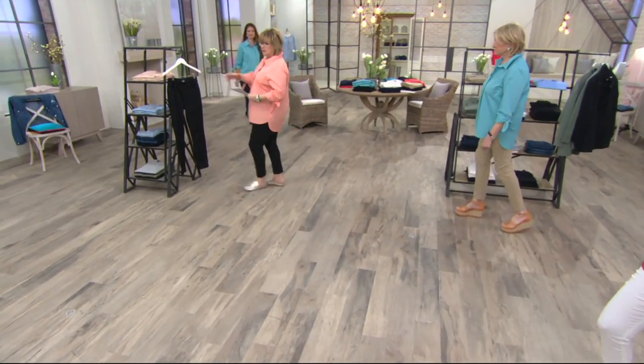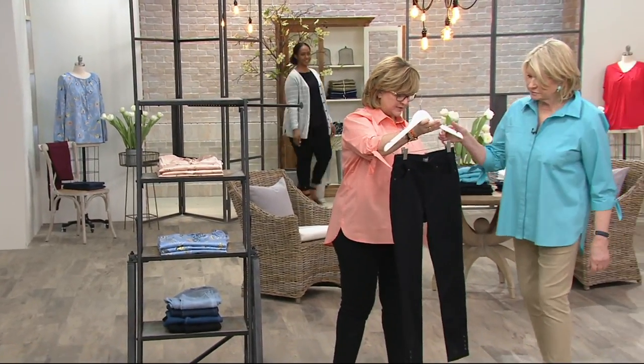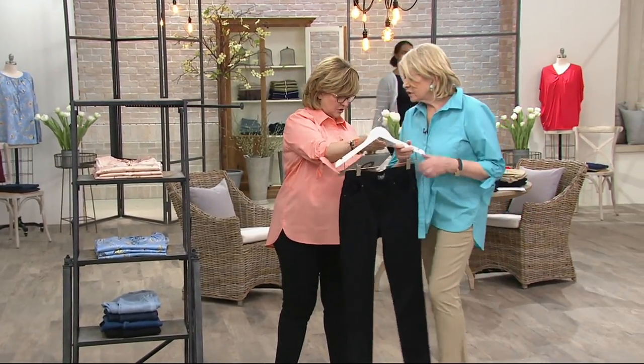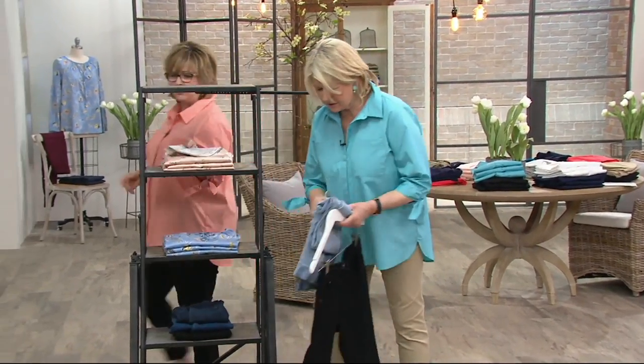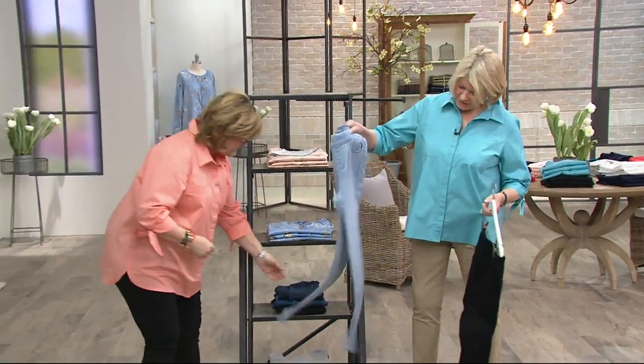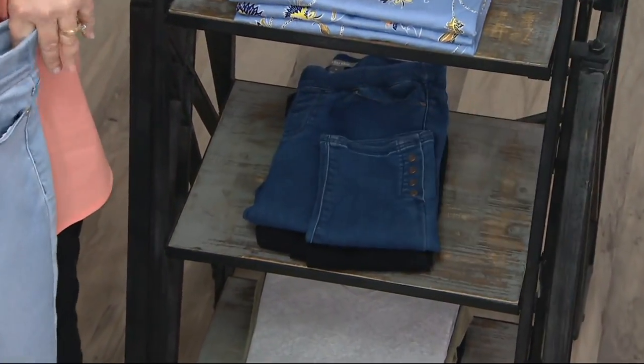Oh, they're hanging right here. So we have the black pair here. Do we have still the other colors as well? Dark indigo, medium — and they're all on the bottom. Great. Don't wait if you want the bleached, it's always super popular.